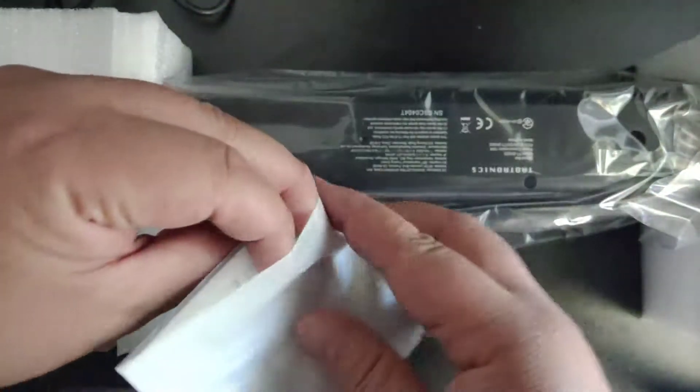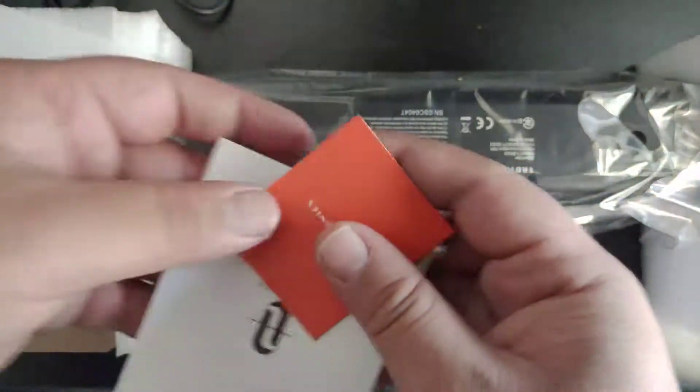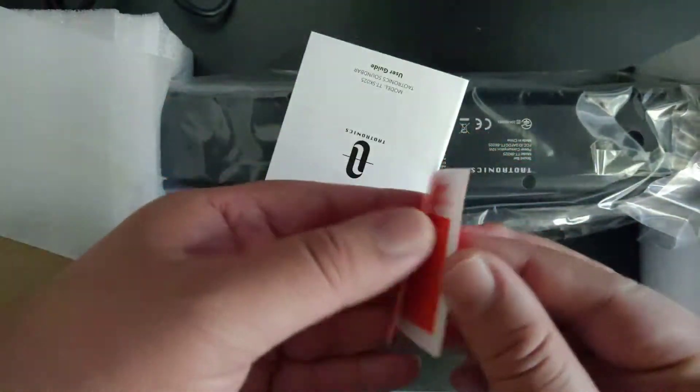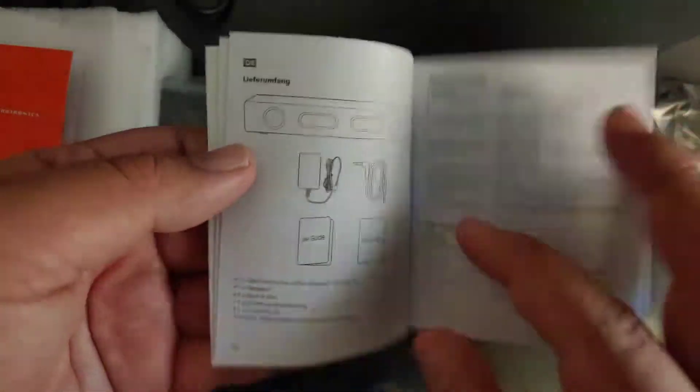First we have some documentation here — of course activating your warranty, and a mini user guide that shows what it comes with.